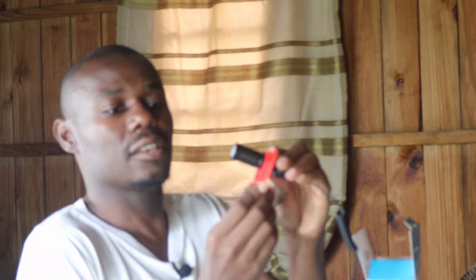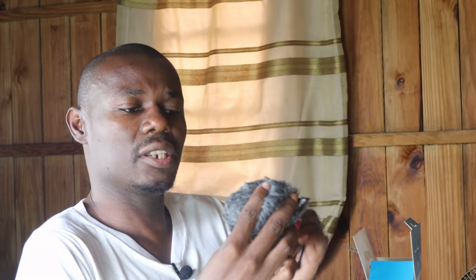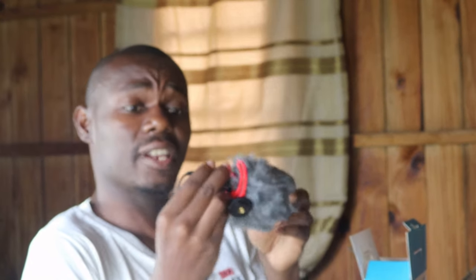It goes like this, and then this thing goes on top of your camera. If you are using it outside, or even on the inside, you can cover it with this noise cancellation cap. It's a really nice small mic.